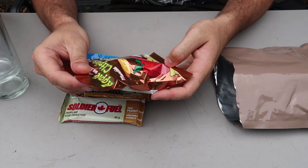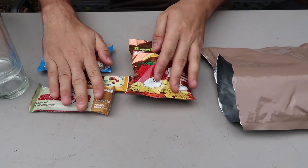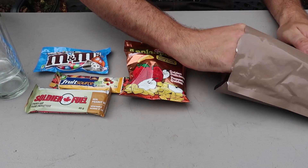Look at this — is this chips? Apple chiplets? Whatever that means. I never had that before. It's a taste test of Canadian food.